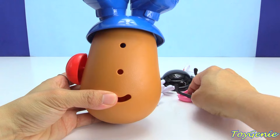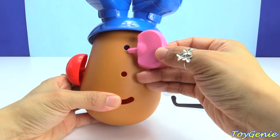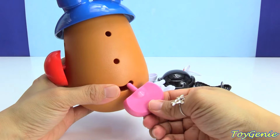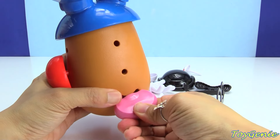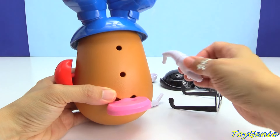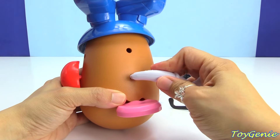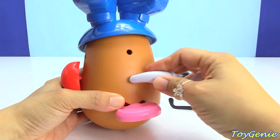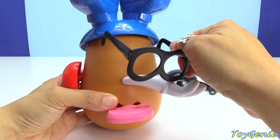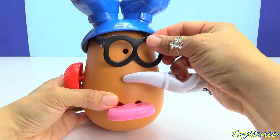Maybe the red goes into the ear? No, that doesn't look quite right. But you know what? Let's move on. Let's plug this pink ear. Maybe it's not an ear. Maybe it's a tongue. Pink tongue. And here's a hand. The hand should go here. Right? And then let's put on the glasses.